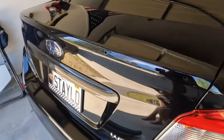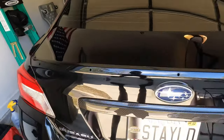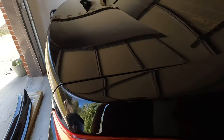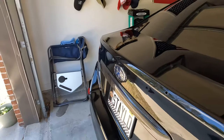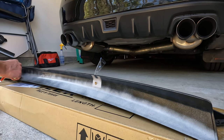Next up I just cleaned the trunk lid here in order to get all the residue off, all the dirt off, and just get the surface clean so the 3M tape will stick to it better.